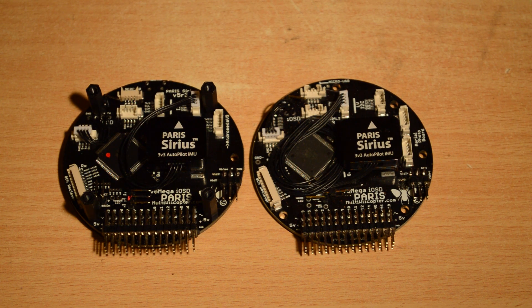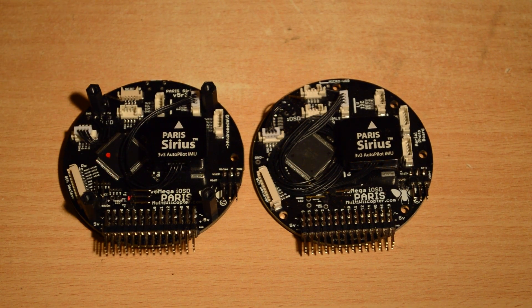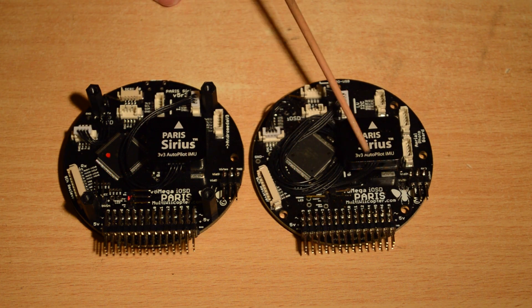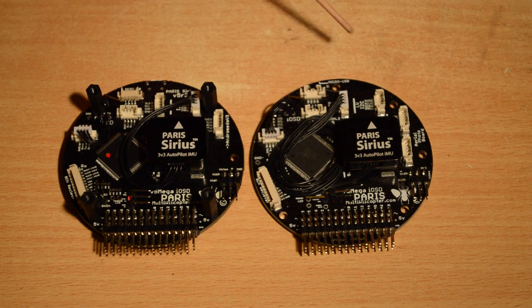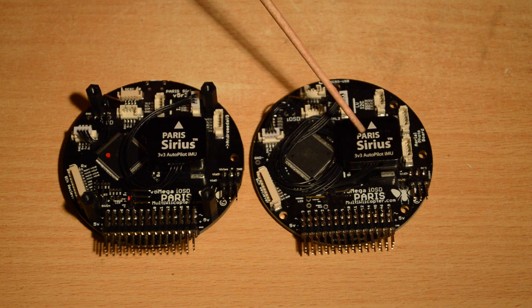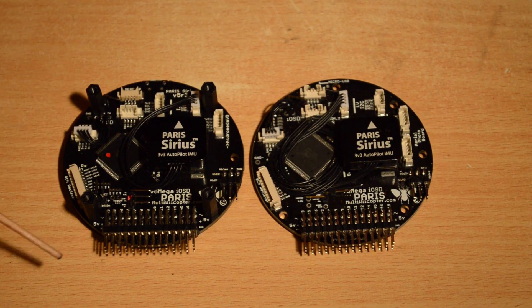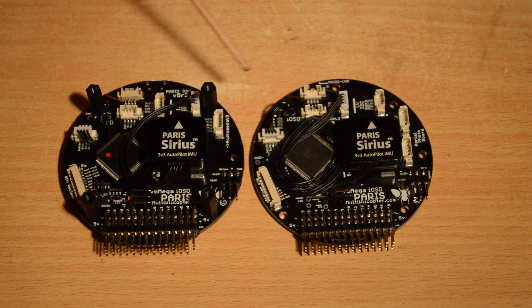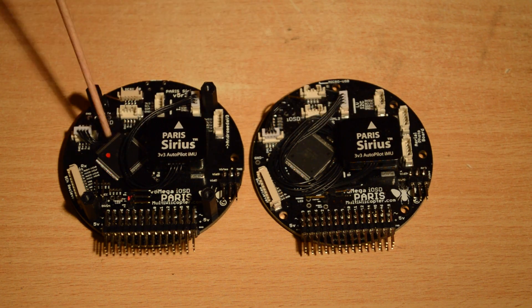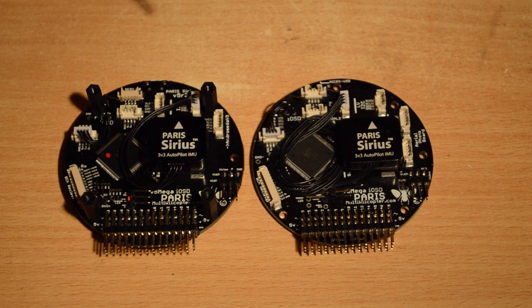Hi and welcome. Today I have the new revision 3 Paris V5 Mega board with built-in iOS D. This is a revision of the original V5 board. Feature-wise they're pretty much the same, so if you want to find out what the V5 board is different to the V4 boards go watch that video — I'll put a link in the description below. I'm just going to look at the differences between the old V5 and the revision 3 version.